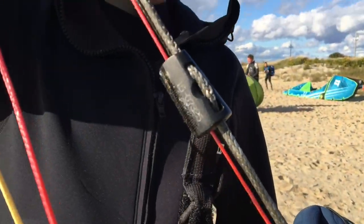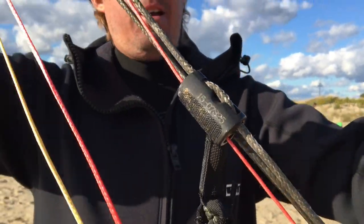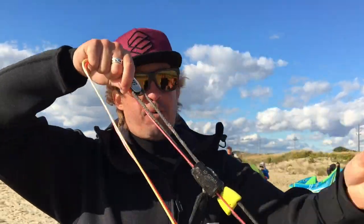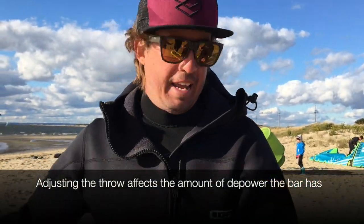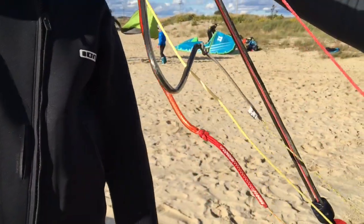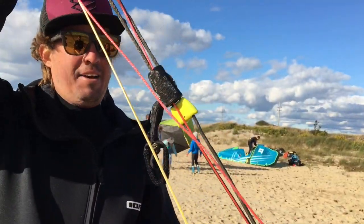Keep in mind that adjusting the throw will also affect the overall depower capability of your bar. The amount of depower that you lose is approximately 10% on the duotone bar, depending on how much you adjust and the kite that you're using. Just know that you're not getting a hundred percent depower anymore.